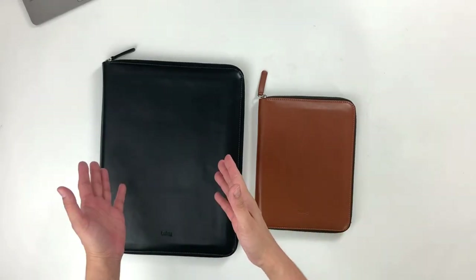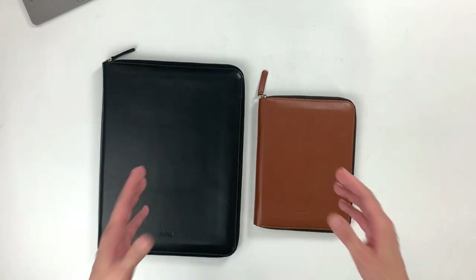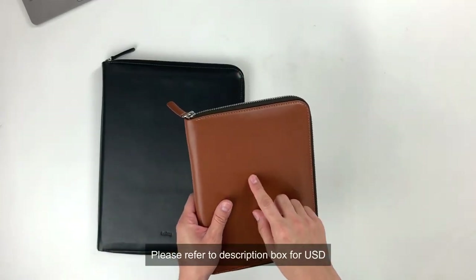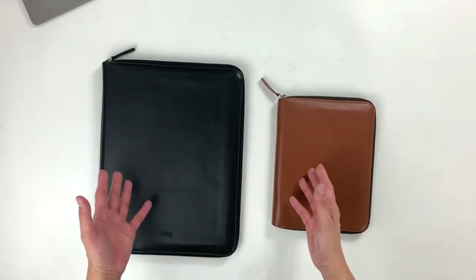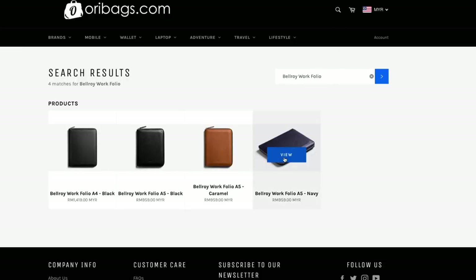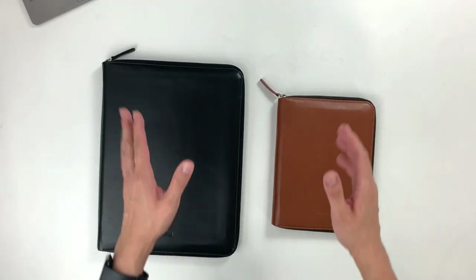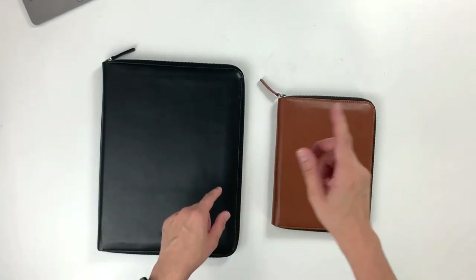And that was the Bellroy A4 and A5 Workfolio. We hope that you found this video really useful. After doing this video, I'm so tempted to get one of these for myself. If you're interested in getting the Workfolio, the A5 retails at RM959, while the A4 retails at slightly over RM1,400. You can head on over to oribags.com to check out all the available colors for both the A4 and A5 models, or just hit the link in the description box below and it'll take you straight to the product page. Don't forget to like this video and subscribe for more product videos and tips to help you carry better. I'll see you guys in the next video. Bye!